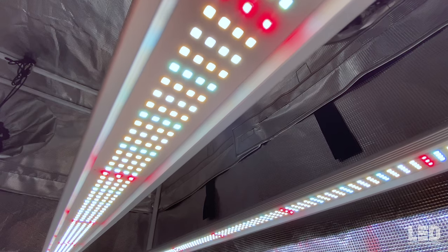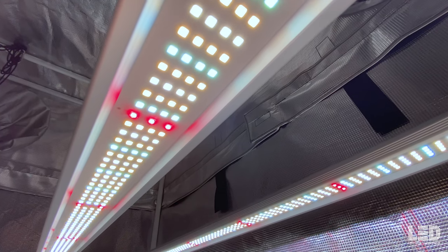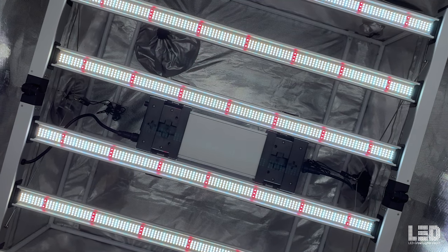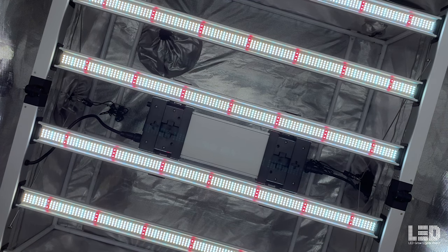It is IP54 rated. There is a 5-year manufacturer's warranty when purchased from an authorized retailer. The Mint White 680-Watt contains 469 diodes per bar for a total of 2,814 diodes over 6 bars.